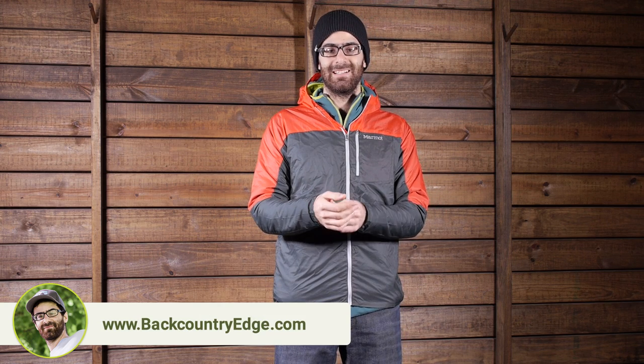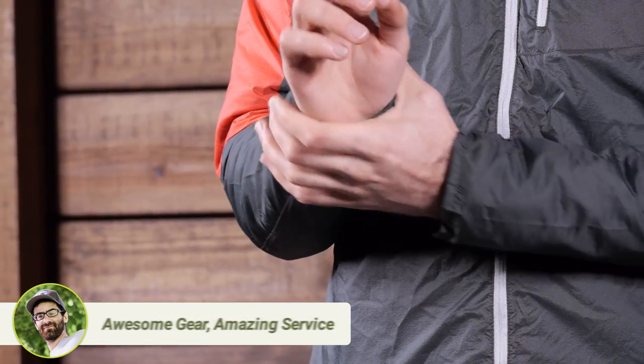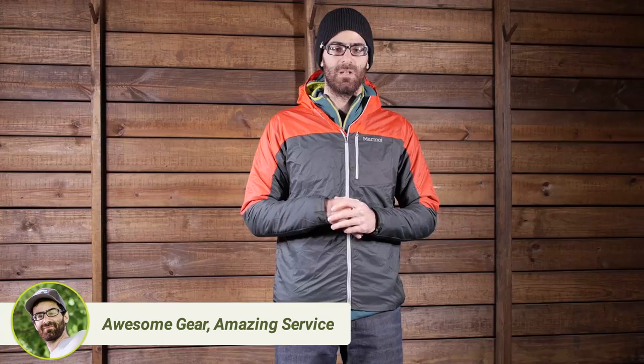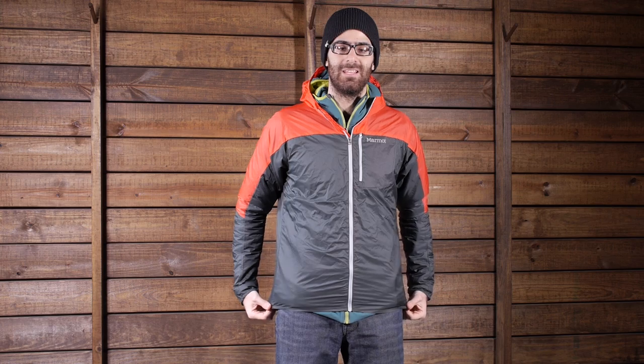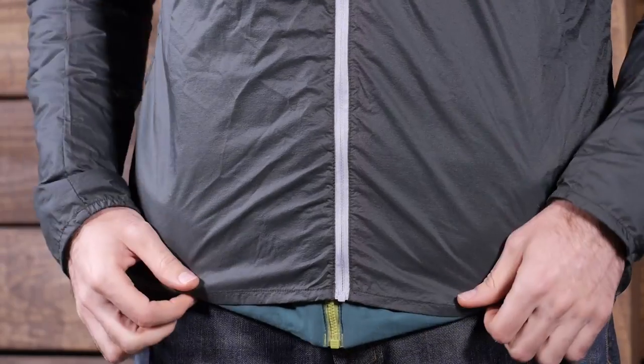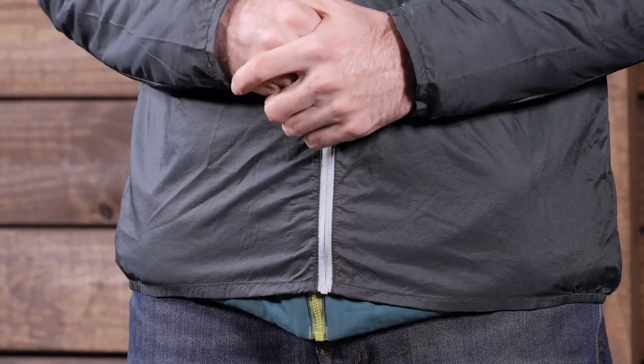You do have partially elasticized cuffs on the jacket, so half of that is elastic to keep it relatively snug, but it still gives you good freedom of movement — you have got that on both. And then at the hem, there is no draw cord. It is just a partially elasticized hem as well, with elastic on the sides to keep it relatively snug. No draw cord, so it is really minimizing the weight.